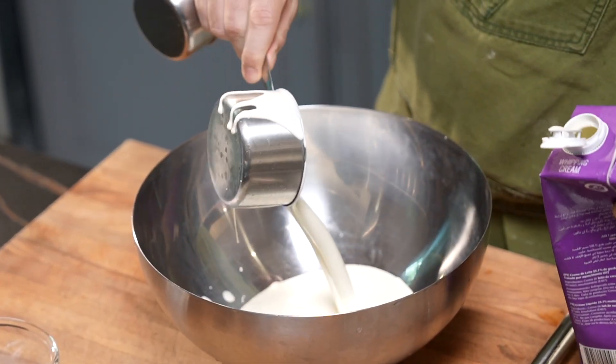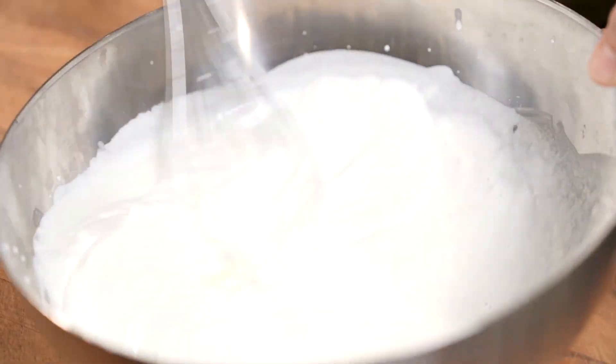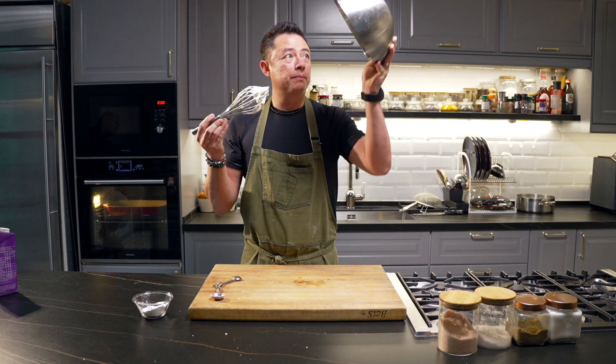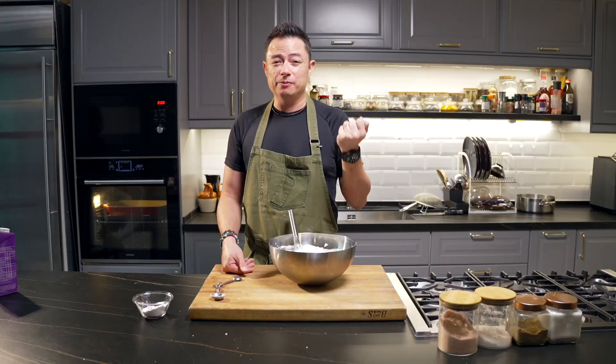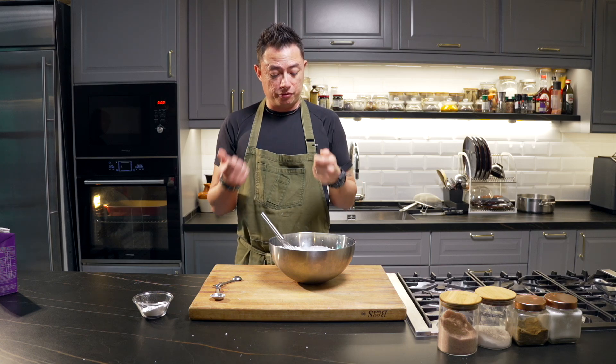Now add one cup of whipping cream and two tablespoons of icing sugar. Whip until you have stiff peaks — when you can hold it over your head and it doesn't fall, you're good to go. Keep this in the refrigerator until you're ready to pipe. If you only want to use whipping cream, that's fine — this is where you can add flavorings like vanilla essence, or get creative. I'm not adding flavorings because I already have pastry cream made, so we'll have a variety of different cream tastes.